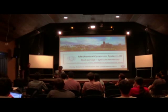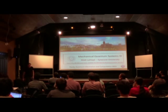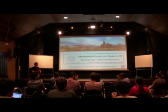Thank you. I think Marcelo forgot one group of people to thank, and that's the organizers here. If we could all thank them — it's been a wonderful week.